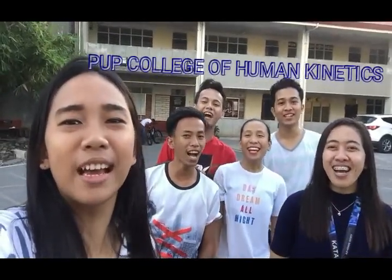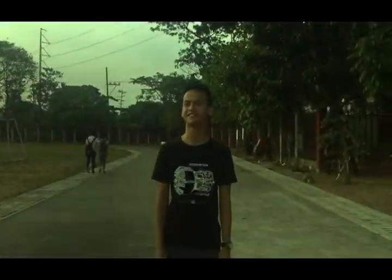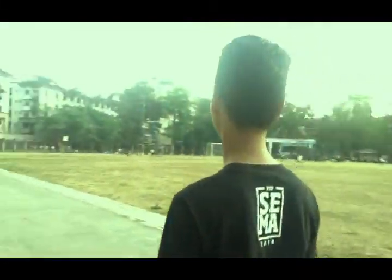Hi Puppies! We are here at PMP College of Human Kinetics. Hi Buddies! I'm Sir Michael.